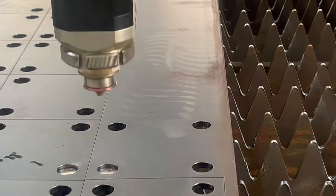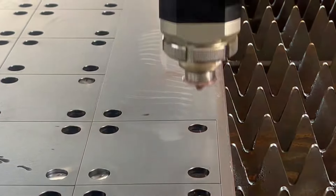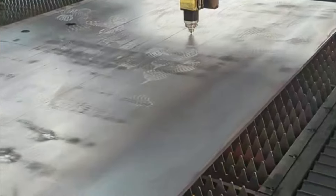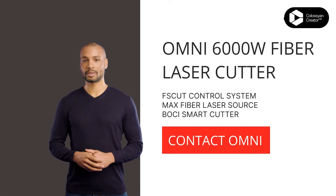The laser beam vaporizes the material, creating a smooth, clean cut that's free of burrs or slag. Once the cutting process is complete, the machine will automatically stop, and you can carefully remove the cut stainless steel sheet. Take a moment to admire your handiwork. That's the power of a 6,000W fiber laser in your hands. Remember, safety first. Always use the right parameters, and enjoy the satisfaction of creating precise, high-quality cuts with this powerful laser machine.